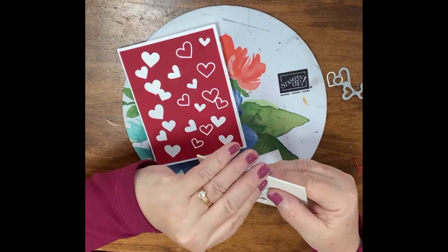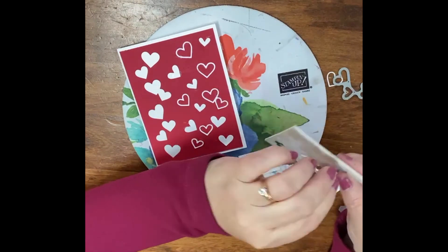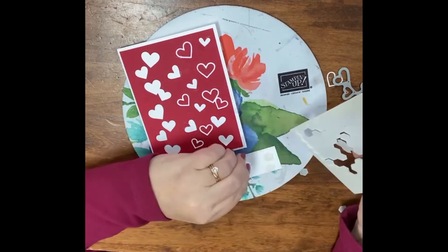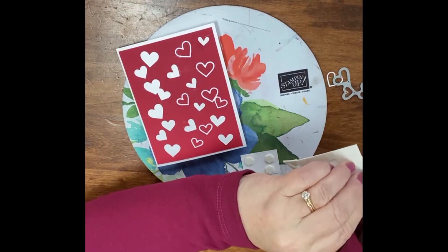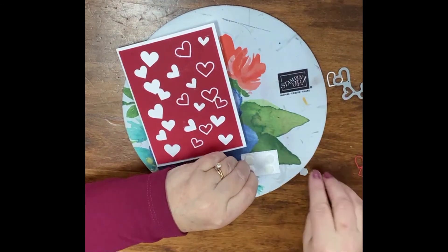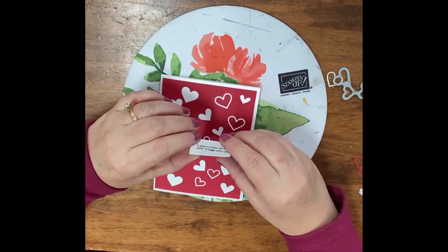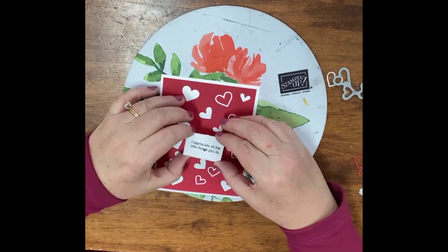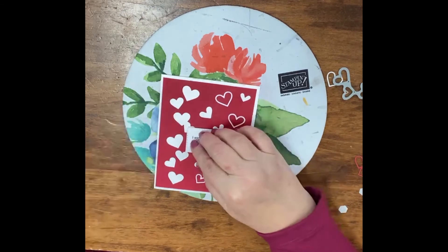I'm going to go ahead and put some Stampin' Dimensionals. Now if you're watching, whether it's a replay or a live, don't forget to leave a comment and give me a thumbs up — it's really helpful to me and I would love to know that you were here. Also, if you leave a comment, I'm going to choose one. Today is February 14th, so I will choose a comment by next Saturday, February 12th, 2021, and whoever I randomly choose is going to receive the cards that I made today. Then we'll just place this like so — gorgeous.